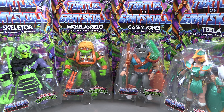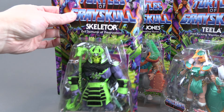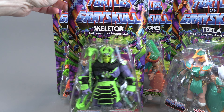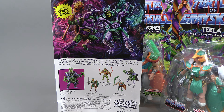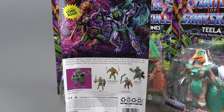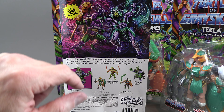With this wave we complete our collection of the four turtles and we finally get a Shredder decked out in some samurai gear. Nothing too special about the packaging — the colors for Skeletor really pop, they're looking pretty good. On the back we have him fighting Donatello, and I guess he's fighting everybody because we see Raphael, Leo, and Michelangelo back there too.